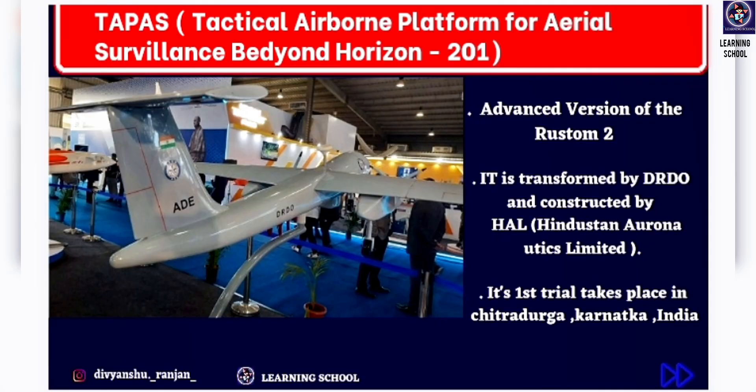What is the TAPAS drone? Its full form is Tactical Airborne Platform for Aerial Surveillance Beyond Horizon 201 — that is the full form of the TAPAS drone.